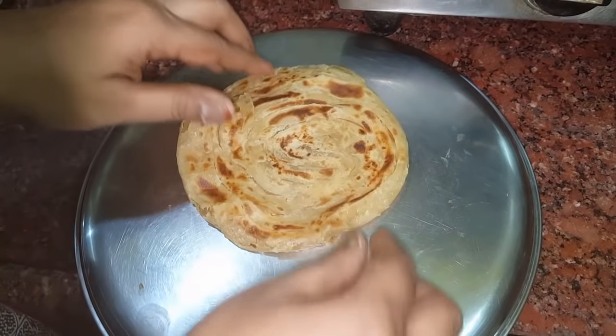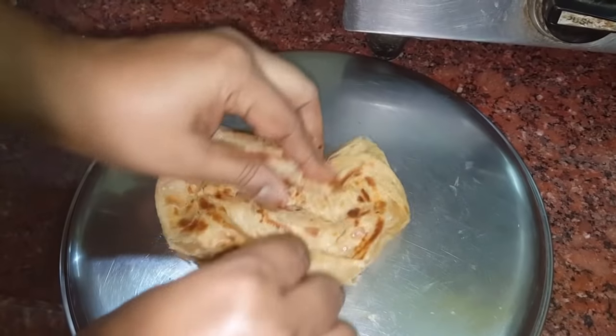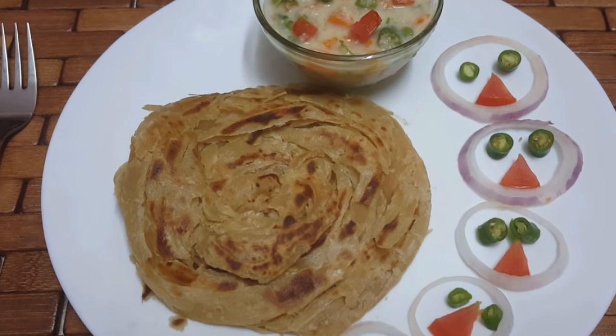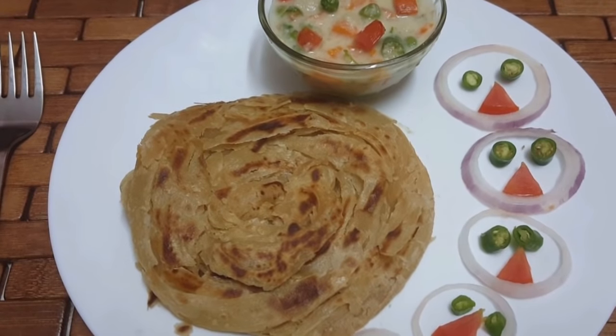If you want to make a light up, you can make a light up. Now the wheat barota is ready. If you like this video, subscribe to this channel, please like this video, and comment below. Thanks for watching, bye bye.